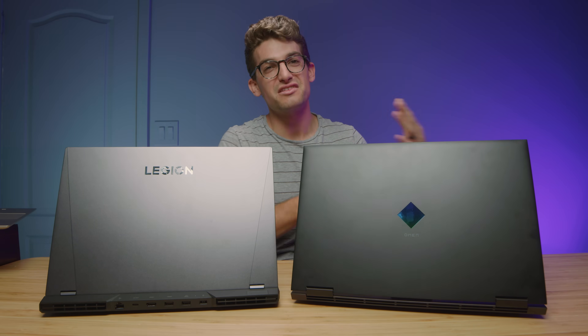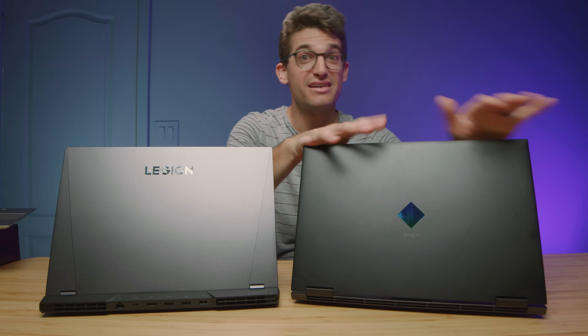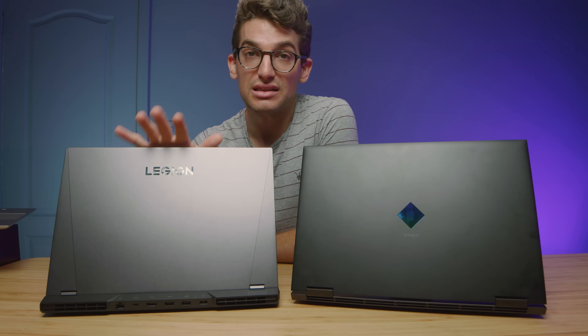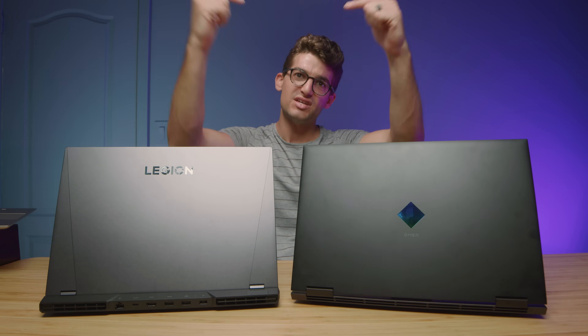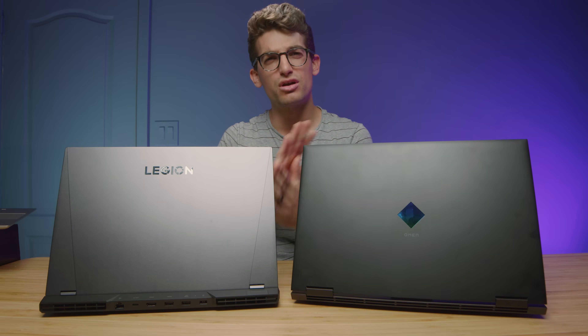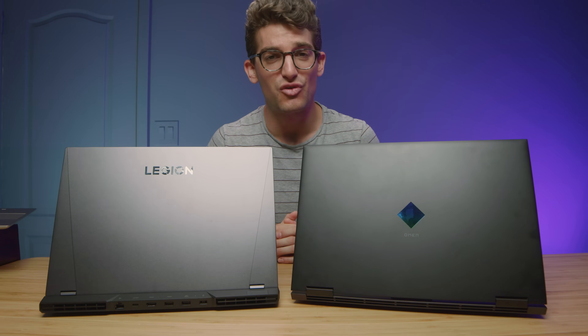In regards to price, the HP Omen ranges from around $1,300 to $1,800 depending on configuration, while the Legion 5i Pro is around $2,100 to $2,500 depending on when you buy. For exact live pricing, head to the description below and click those links. If you make a purchase I'll get a small commission at no extra cost to you, and that's what keeps this channel alive and the helpful content coming.